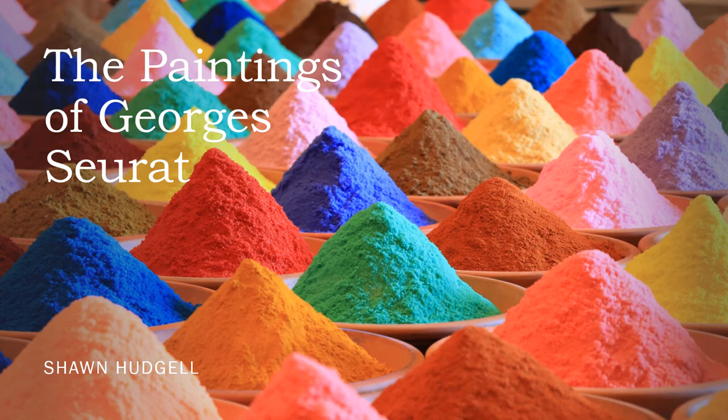Hello students. Welcome to this presentation about the paintings of George Seurat, a French painter from the 1800s. So let's look at some of Monsieur Seurat's paintings.